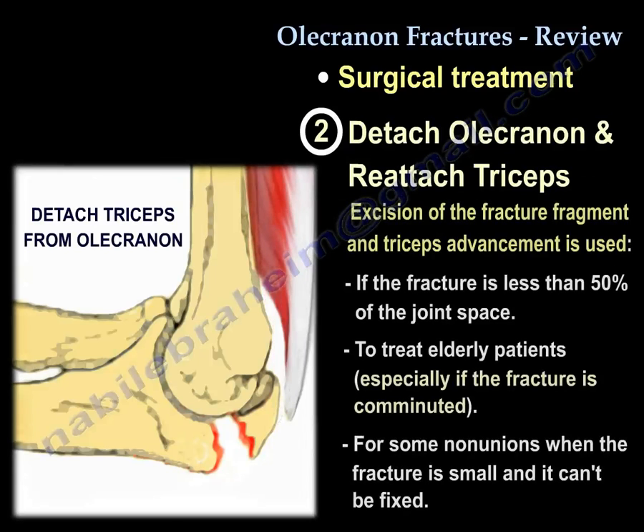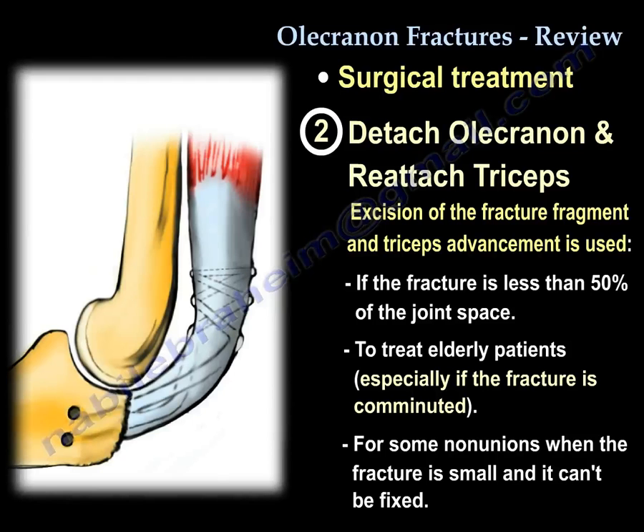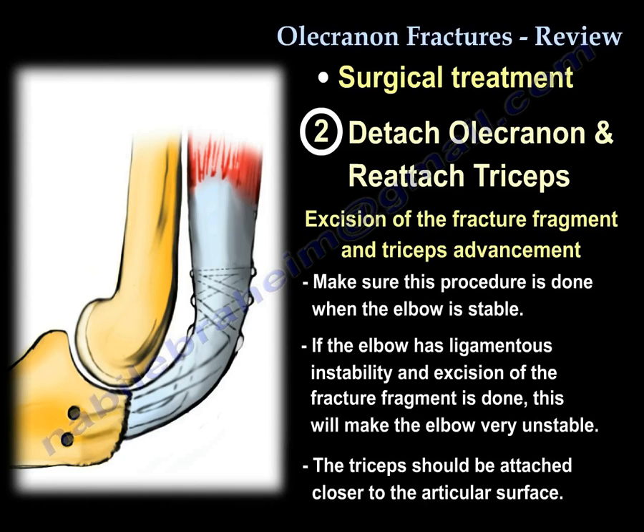The second technique is excision of the fragment and triceps advancement. We use it if the fracture involves less than 50% of the joint, in elderly patients especially if the fracture is comminuted, and for some non-unions when the fracture is small. Make sure this procedure is done when the elbow is stable. If the elbow has ligamentous instability and you excise the olecranon piece, you will make the elbow very unstable. When you attach the triceps, attach it closer to the articular surface.